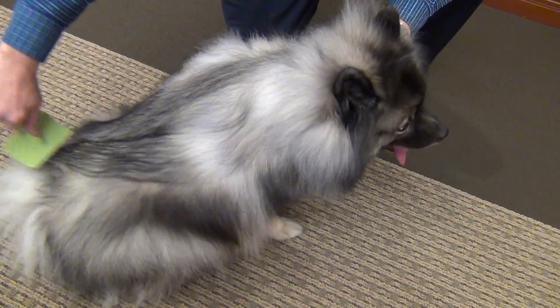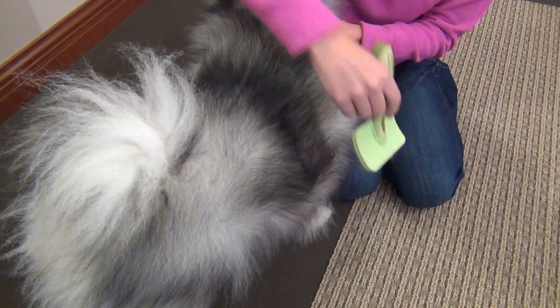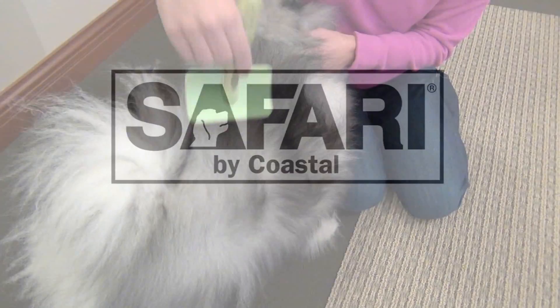Use long flowing strokes and brush in the direction of hair growth. If you would like to fluff the coat, brush against the direction of hair growth.